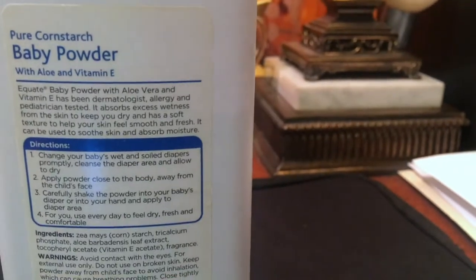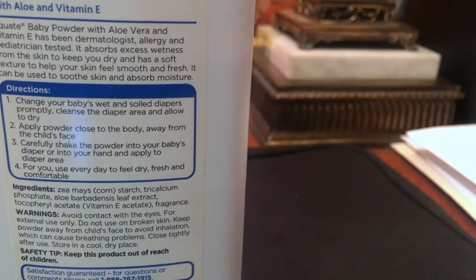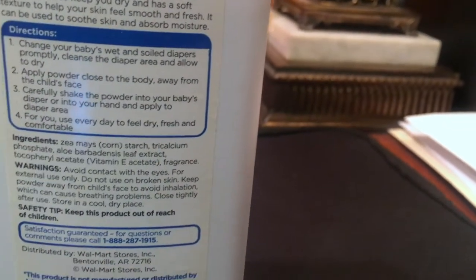I just want to turn it around and show you guys this print. It just says pure cornstarch with aloe and vitamin E, and then it just has some directions for if you are using it for a baby.